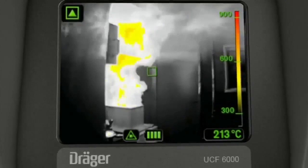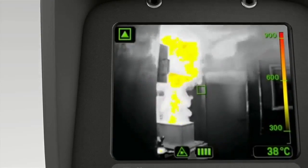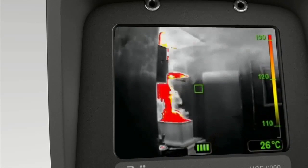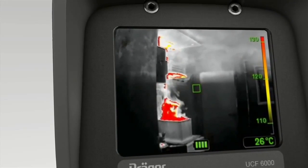This symbol indicates that the laser pointer has been activated. The symbol on the top left is shown when the UCF is in high temperature display mode. The color coding key is displayed on the right of the screen; it's divided into two levels.